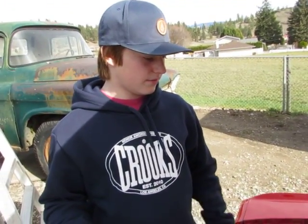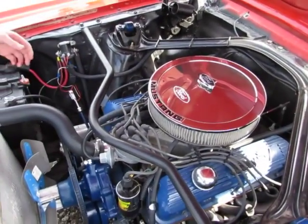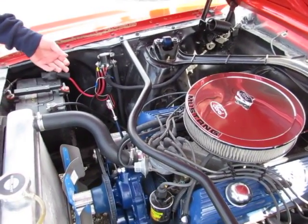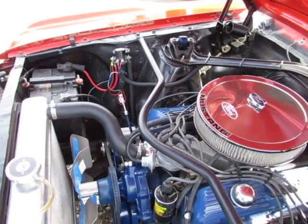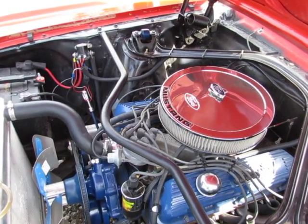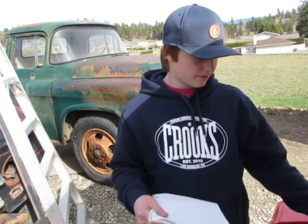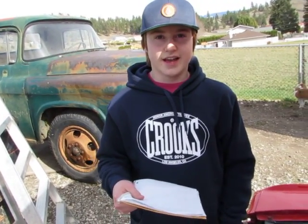We also have the spark plug wires and spark plugs, which are also part of the electrical system. That's basically most of the engine support systems for this application. Thanks.